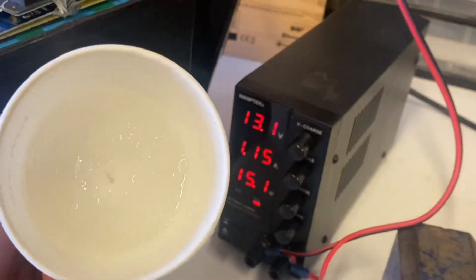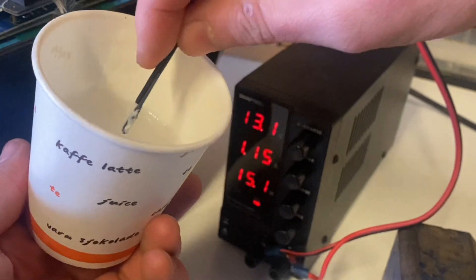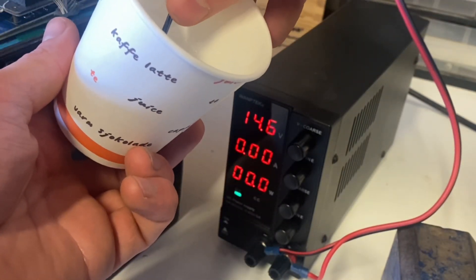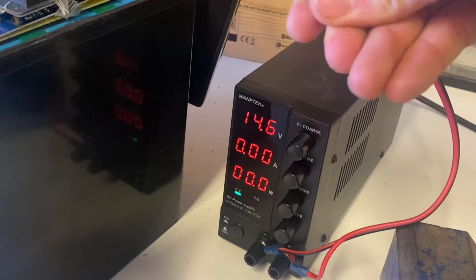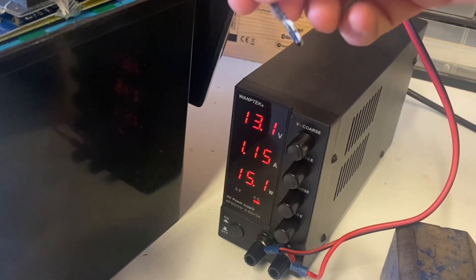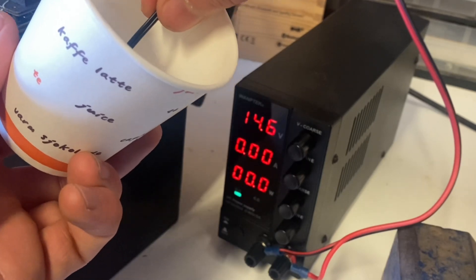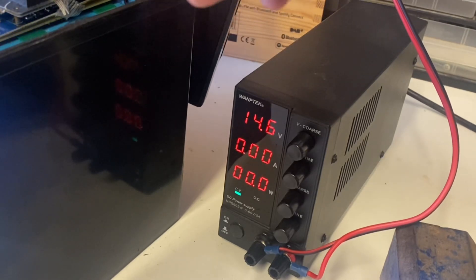We've got some frozen saltwater right here to see if we can trigger the low temperature protection. There's a hole and I will put the temperature sensor inside — and it cut off. That's great. Let's heat it up — charging again, nice. Do it again — and there we go. So the temperature protection is working flawlessly.